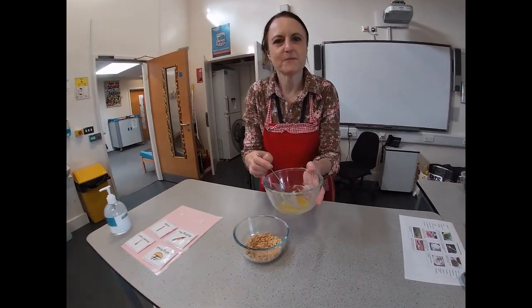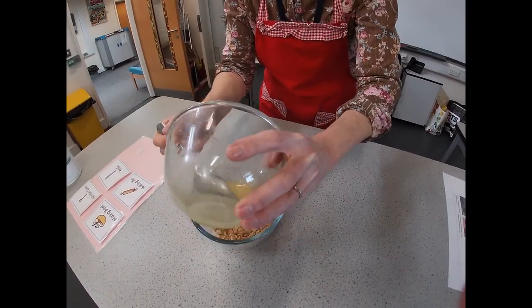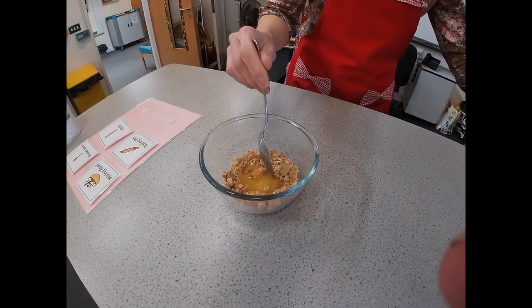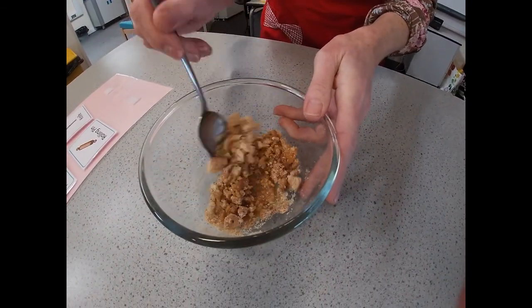To that you add some melted butter. I just melted this quickly in the microwave and then stir it with a spoon until all the biscuit is covered in your melted butter.